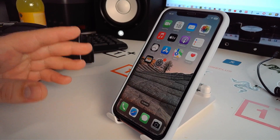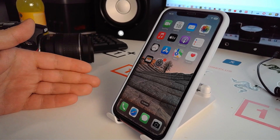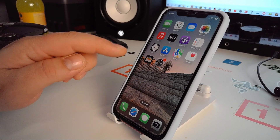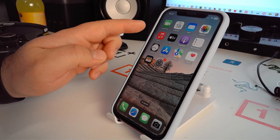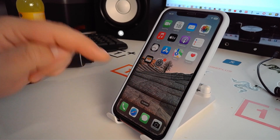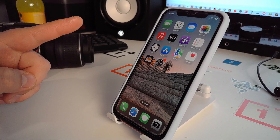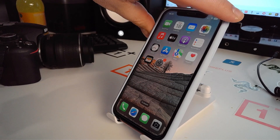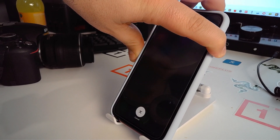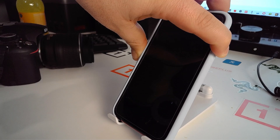Now I will show you solution number two. Press the volume up button, then the volume down button, then press and hold the side button. Let me show you — press volume up, volume down, then press and hold the side button until you see the screen change.